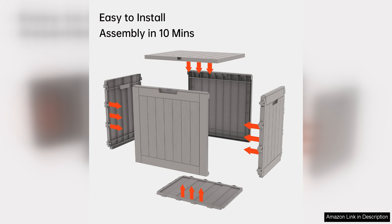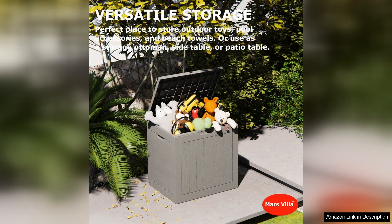Assembly of this Decked Box is quick and easy, with no tools required. The sturdy construction and secure latching mechanism ensure that your belongings are safe and secure at all times. The box is also easy to clean — simply wipe it down with a damp cloth to keep it looking its best.